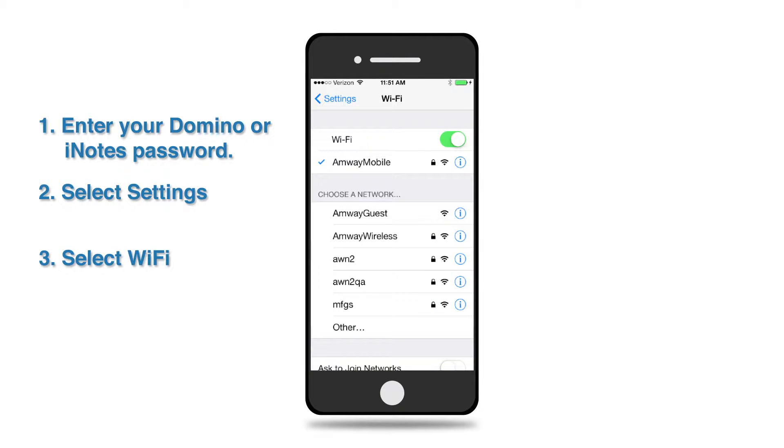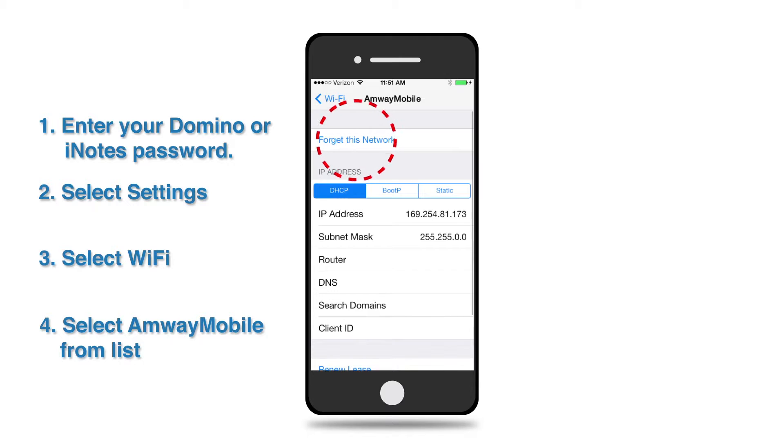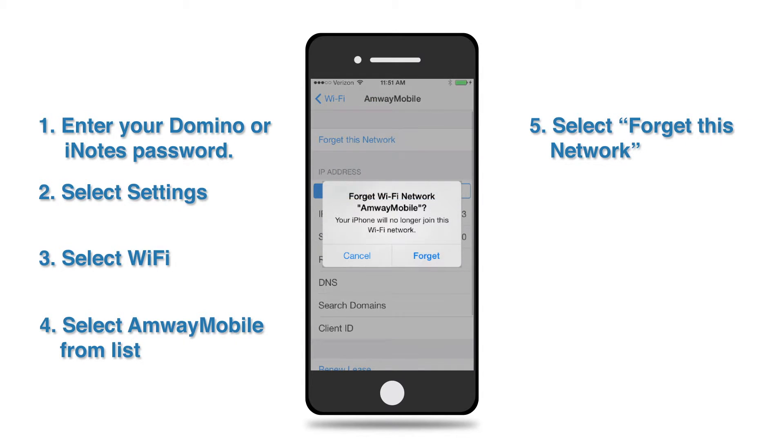You will need to remove Amway Mobile Network if it exists, as we are moving you to a new wireless network. Select Amway Mobile from the list. Select Forget this network for Amway Mobile. Select Forget when prompted to forget the Wi-Fi network Amway Mobile.